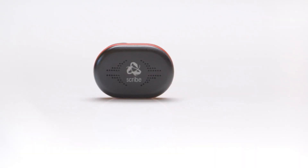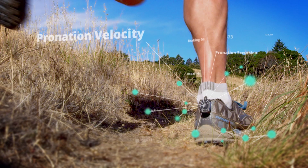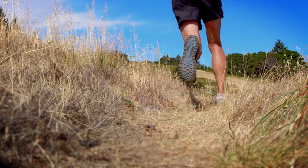With RunScribe, we gather thousands of data points for every stride that can help you run with fewer injuries — such as pronation velocity, impact G's, braking G's, and pronation excursion — metrics that you've never seen before in a product like this.